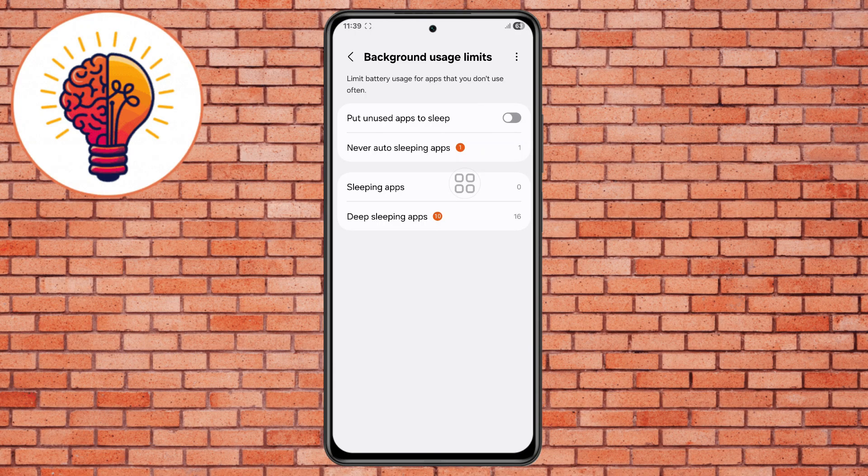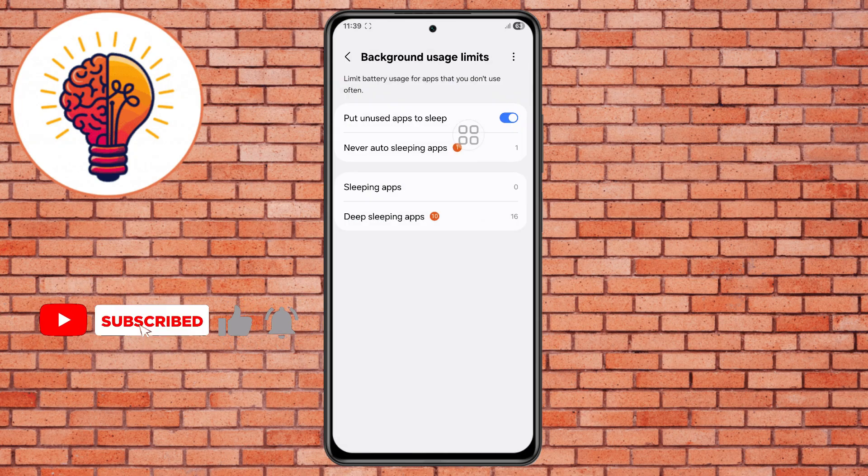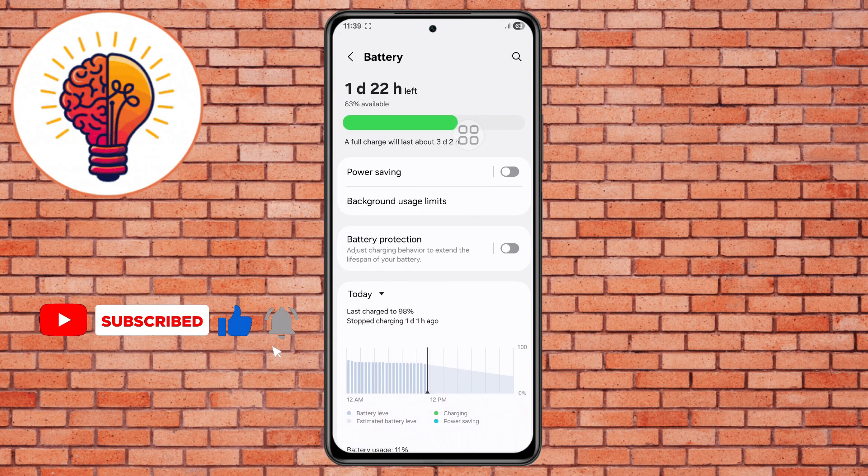Step 3. Locate the 'Put unused apps to sleep' option and make sure to enable it. Then tap on the three-dot symbol at the top, click on the Adaptive Battery option, and enable it. This ensures apps you don't use frequently will not keep draining resources in the background. Adaptive battery uses artificial intelligence to learn your habits and optimize usage.